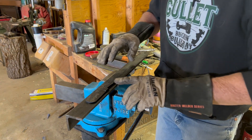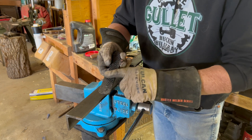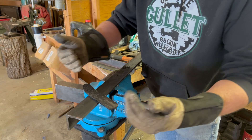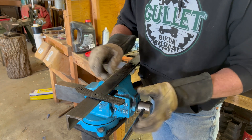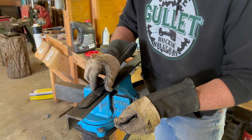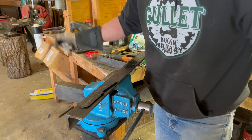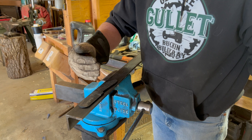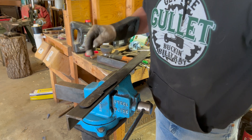Now we're going to take this, hit it with some Dawn dish soap to get all the oil off, then put it in mama's oven for a couple hours at 365 to temper it — to pull some of the hardness out so we don't have a brittle knife. File steel is brittle if you don't temper it; at the very least you're gonna chip edges. I won't mess with it too much because if I drop it on concrete right now there's a pretty good chance it'll explode. We'll clean some of the scale off so we can see what color it goes when we temper — we want it to get to a straw, yellowish-straw color.